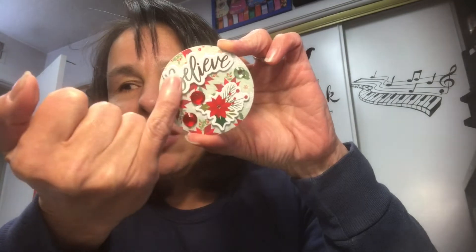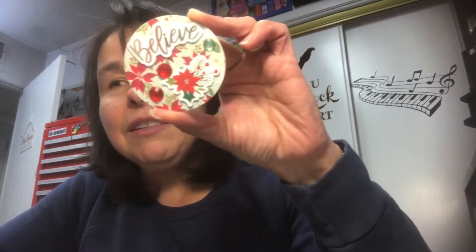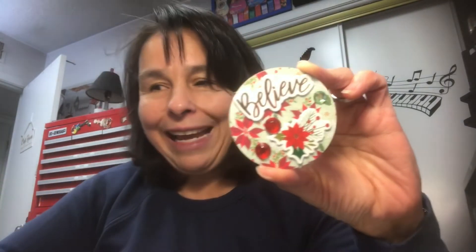My first ATC coin I want to show you — I thought it came out pretty cute and super fast. I used some poinsettia paper cardstock and punched it with my two and a half inch circle punch. Then I pulled out a sticker that says 'believe,' a poinsettia sticker, and embellished it with a few more gems. There is my first ATC coin — super fun, super fast. And then on the back side, I punched out a two and a half inch gold metallic circle.